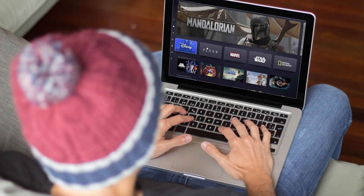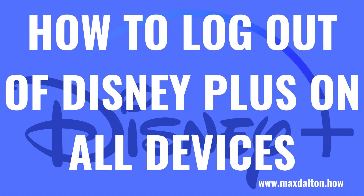A quick note that if your intent is to kick people off of your Disney Plus account, you should change your account password before you log out of all devices. Now let's walk through the steps to log out of your Disney Plus account everywhere your account is logged into.